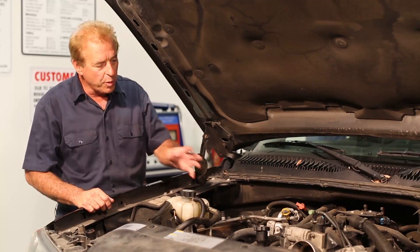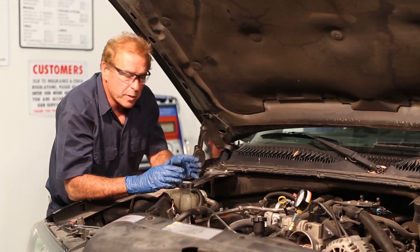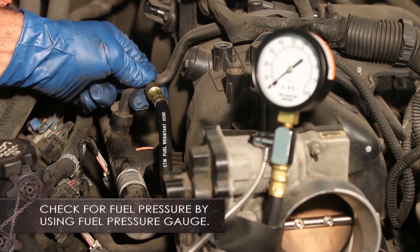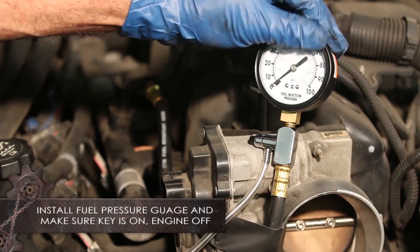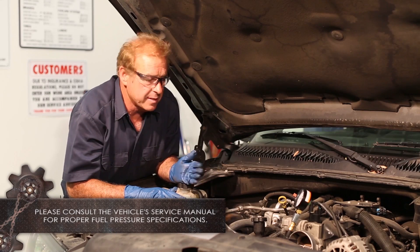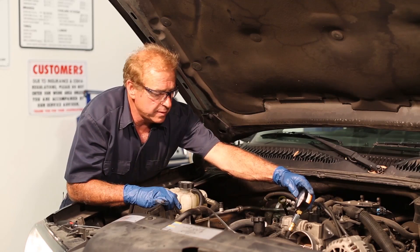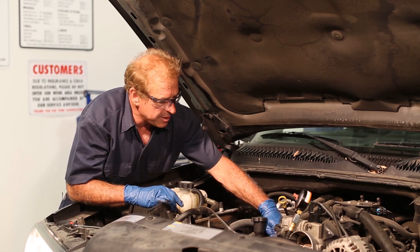For video purposes, we removed our air intake and our wire harness off our throttle body. Since we believe that we have a fuel related problem here, we want to check for fuel pressure. I've installed a fuel pressure gauge at our fuel rail, and what we want is to turn the key on, engine off, and check for fuel pressure. We should be 55 to 62 pounds PSI for this vehicle. We're at 58 pounds, which is good for this vehicle.